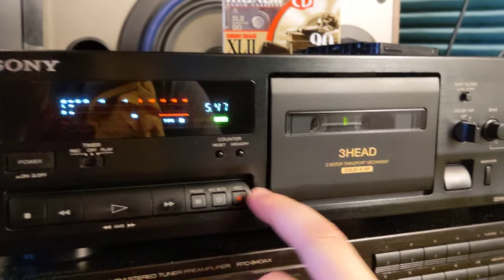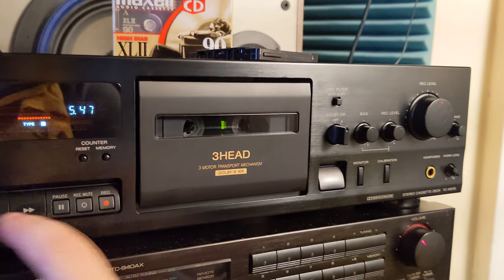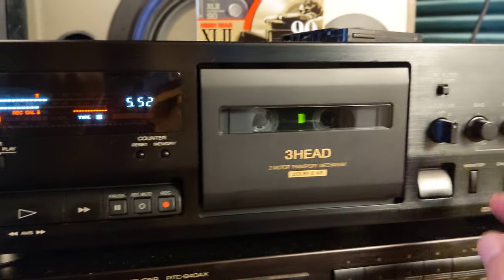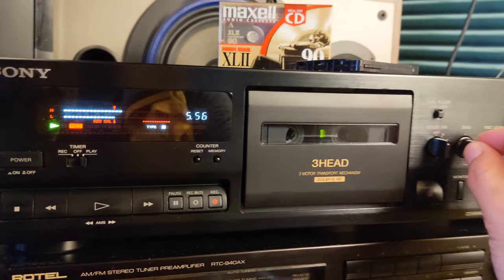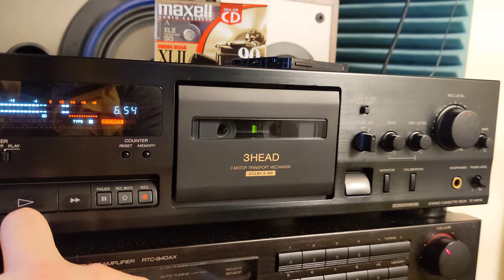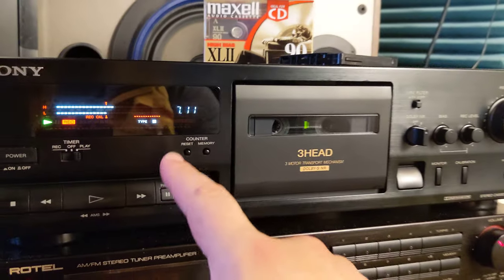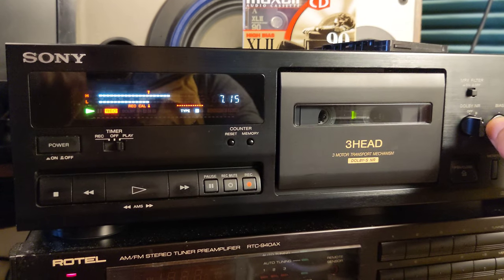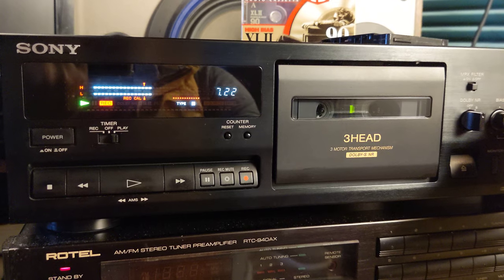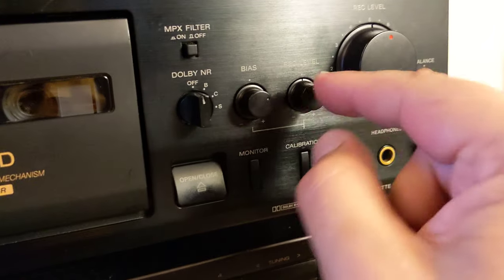Not bad. Now we have something new — before recording anything we're gonna do a calibration. I'll put it in record mode and press play, so we're in recording mode now. We have two lines and two knobs to adjust. I'm gonna zoom out a little bit. The tape is a bit bad, so let's fast forward a little bit. It's an old tape, I know — probably worn or something — but it'll do the job. If I move the bias a little bit, you see that the bias line is going left or right — that's the top bar. Now it's where it should be. If I move the recording level, both lines will move, so now the recording level is in the middle.